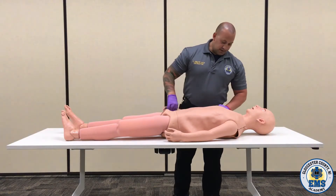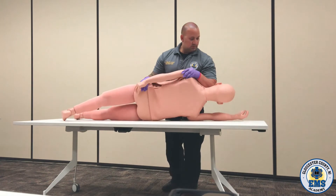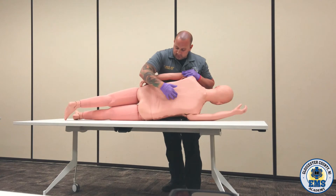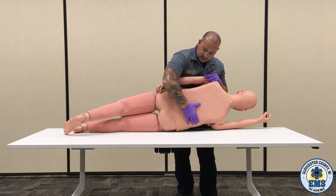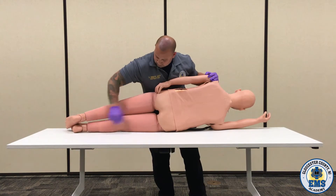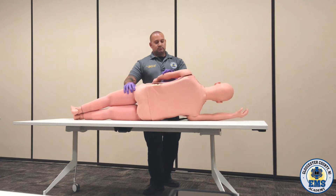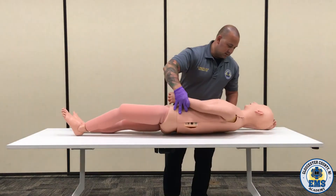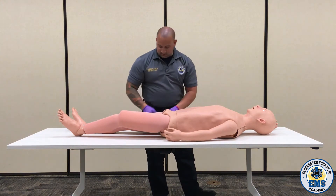At this time, we're going to log roll this patient. My partner is holding head stabilization at this point. Checking the back side, checking the spine, and palpating the complete posterior side. At this point, I want to check my mid-axillary regions as well. Looking for any kind of injuries. Log roll the patient back. Now checking the mid-axillary on this side as well. At this time, I want to check my lung sounds.